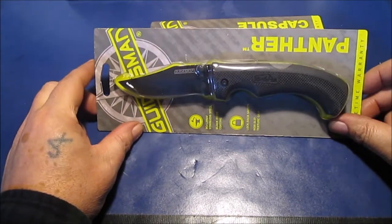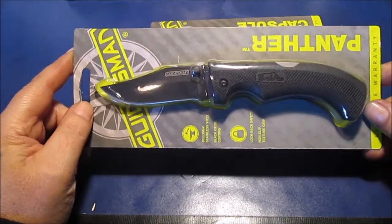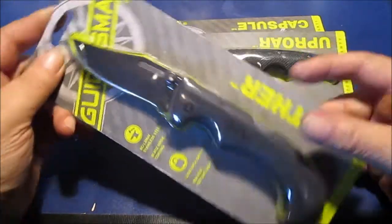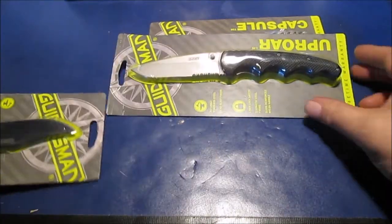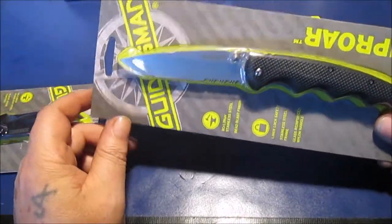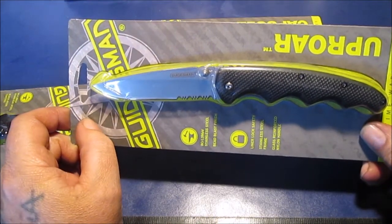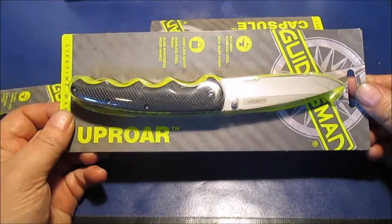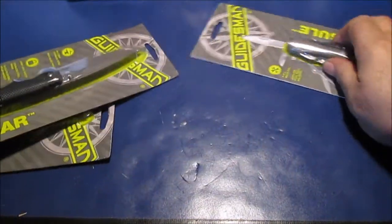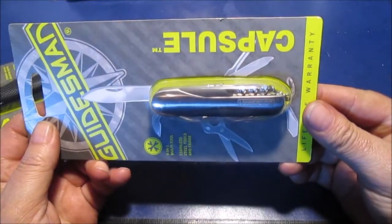I just made a hot dog cooker fatwood video. This one is $10 — Guidesman Panther. This one is $9. And this is $4. This is like your little Swiss Army knife with the corkscrew over there.